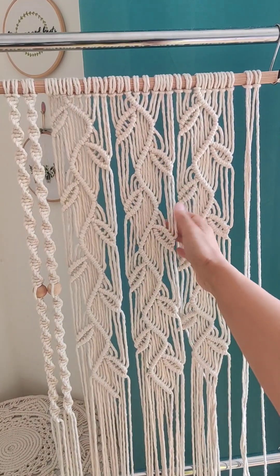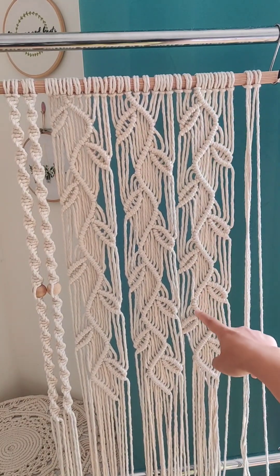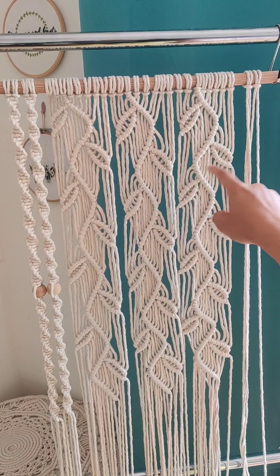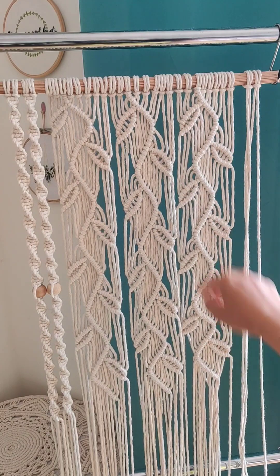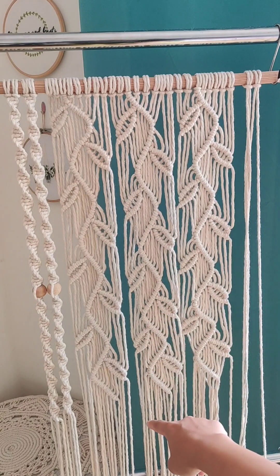As you can see, we have made three panels using the leaf pattern. This is one, this is two, and this is three. And in each panel, I have made one, two, three, four, five, six, seven, eight leaves repeating the same pattern.